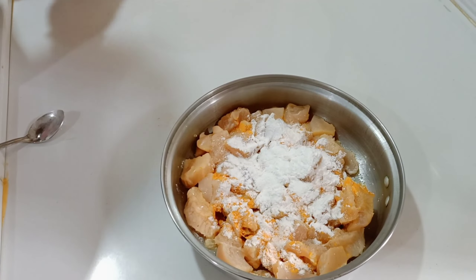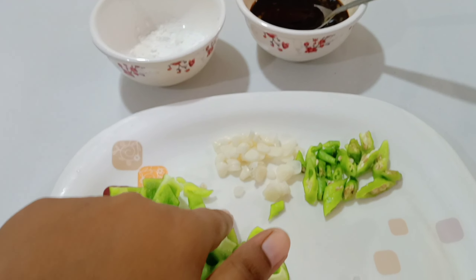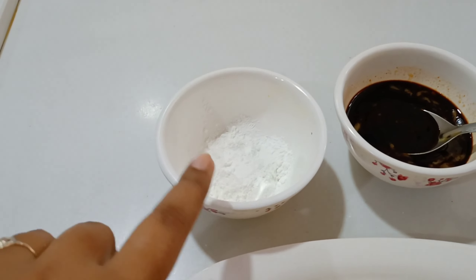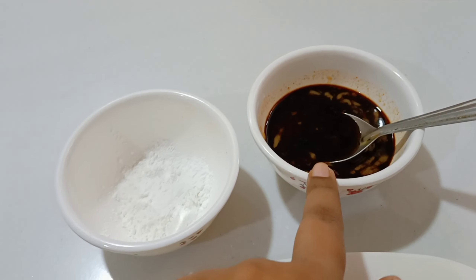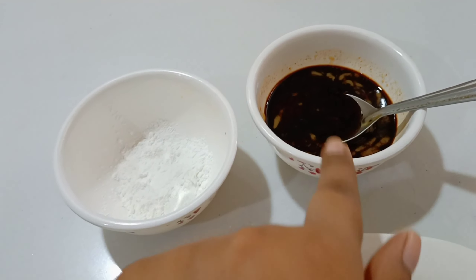We let it marinate for 1 hour. Then I cut 4 capsicum, onion, green chili, garlic. For the gravy I have soya sauce, chili sauce, green chili sauce, red chili sauce, tomato ketchup, and vinegar. I have mixed all of this together and I will tell you what to do with it later.